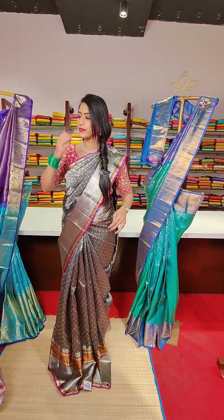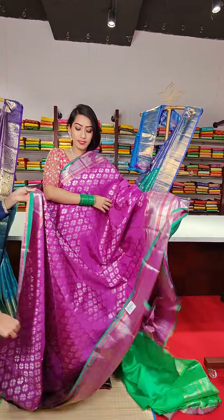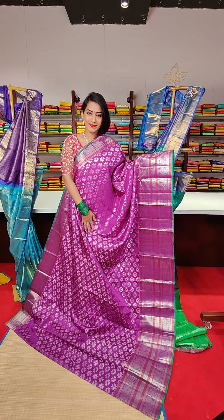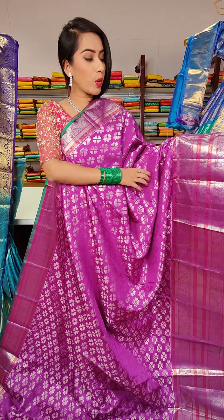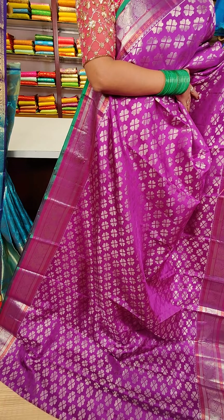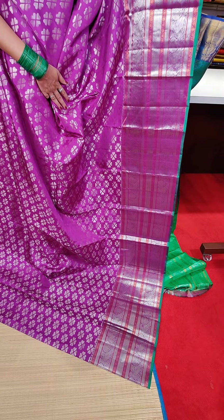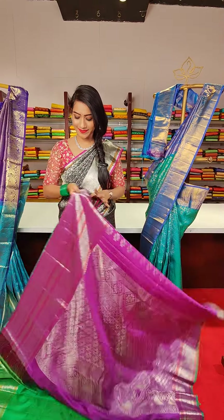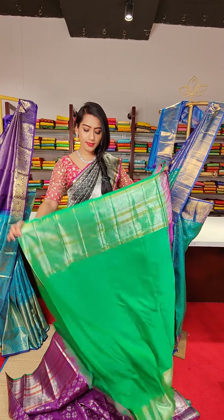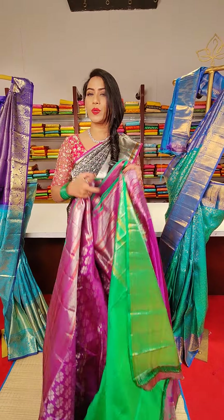The next saree is a magenta colour saree with floral motifs and silver zari work all over the saree. On the borders we have copper zari work along with silver zari, featuring peacocks, floral motifs and diamond motifs. The pallu and contrast green colour blouse complete the look. The price for this saree is 23,000.